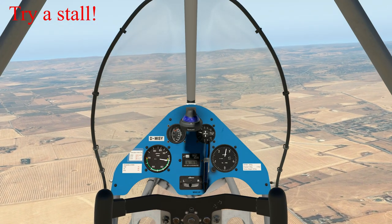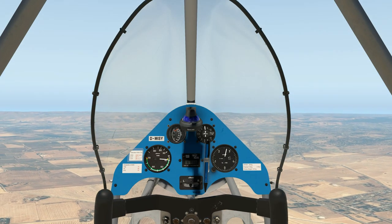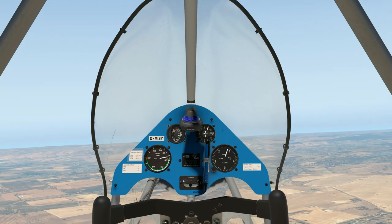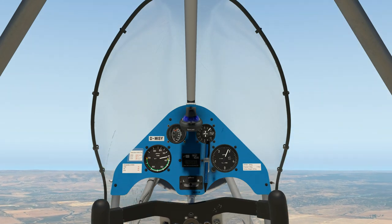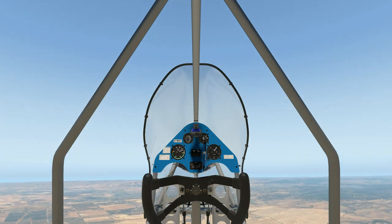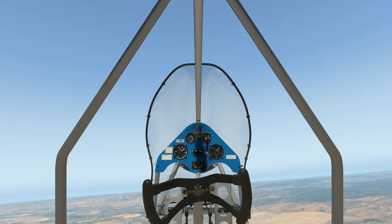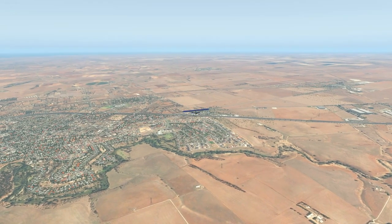We'll keep cruising along. That's very much what the country looks like at the moment — it's very dry here around Adelaide in South Australia. The only thing when it comes to X-Plane is it would be nice to see the seasons change and have a somewhat green Adelaide, because it does get very green as we head into winter. But we've got a little while to go — it's Easter Friday as I do this, 2019.